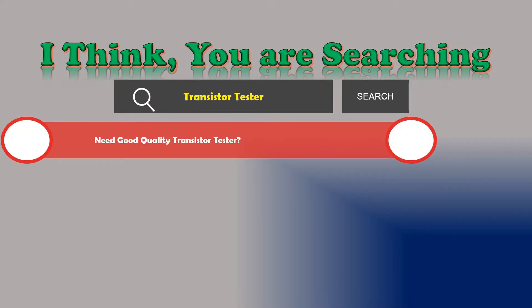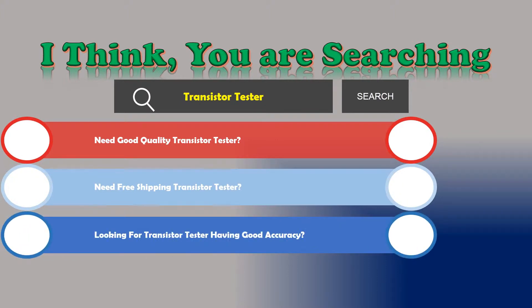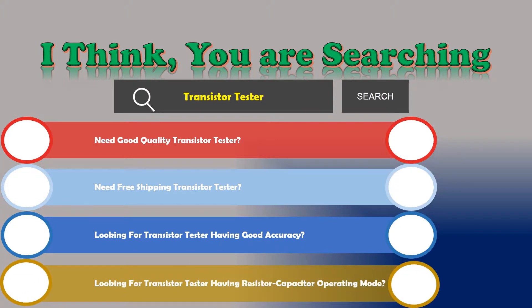Need good quality Transistor Tester? Need free shipping Transistor Tester? Looking for a Transistor Tester having good accuracy? Looking for a Transistor Tester having resistor capacitor operating mode?